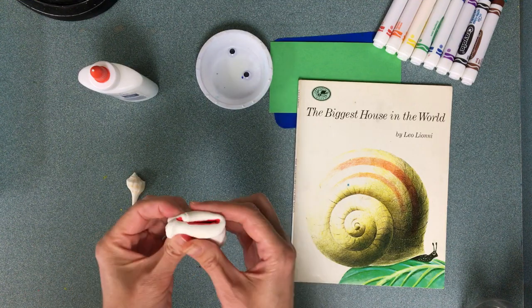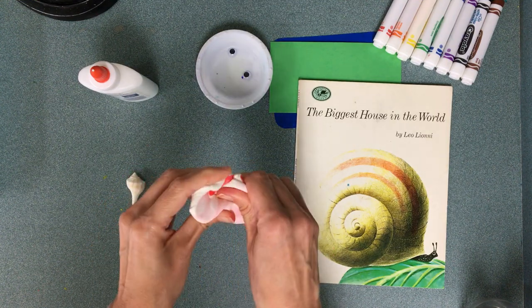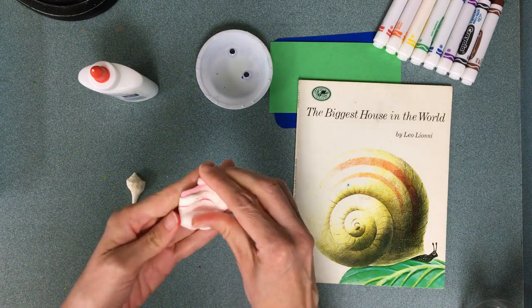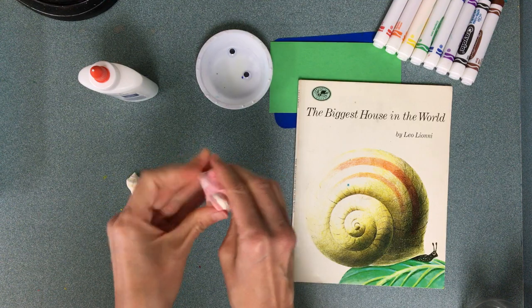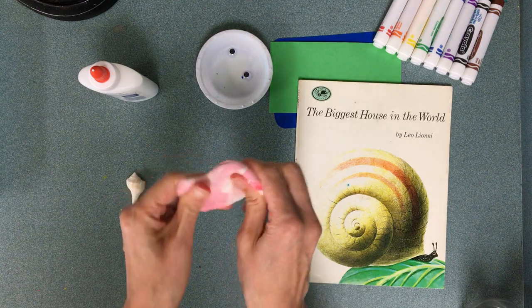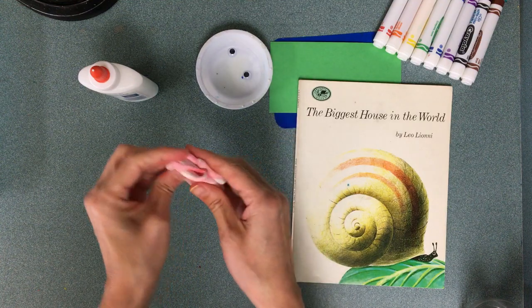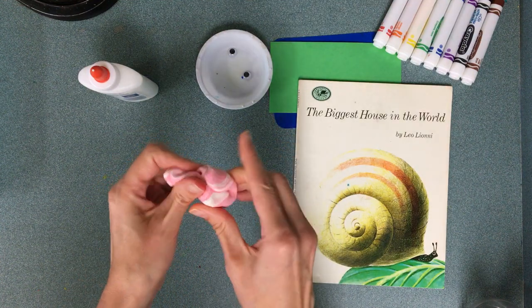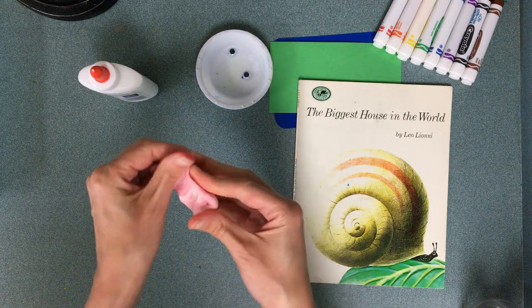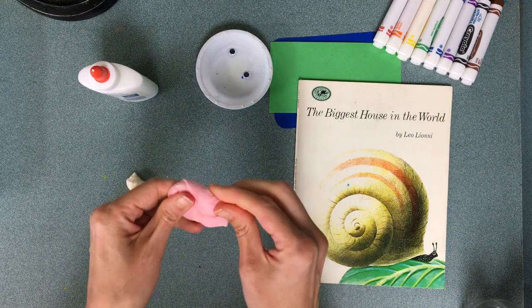I'm going to fold it, push it, smoosh it, and play with it. I've got to use those finger muscles — did you bring your finger muscles today? You can't just roll it around, it's not going to smoosh that way. You have to actually play with it, smooshing with your fingers. Do you see all of that beautiful red turning into a beautiful pink? Wow, I love that color!